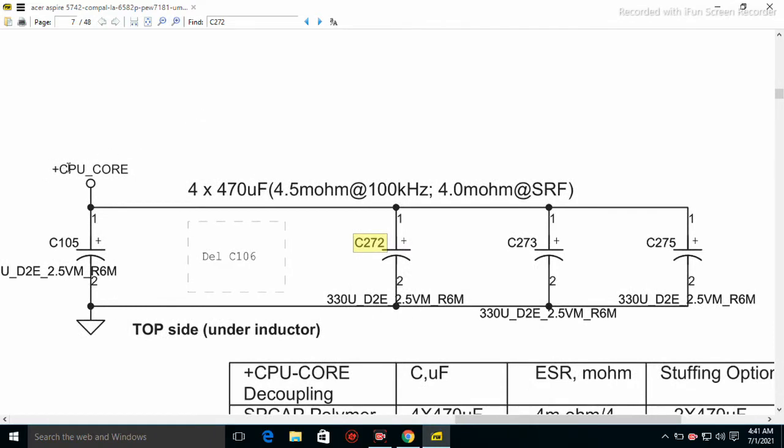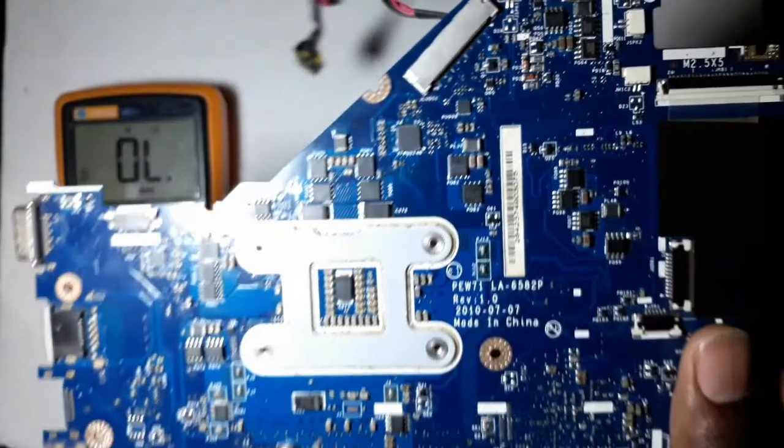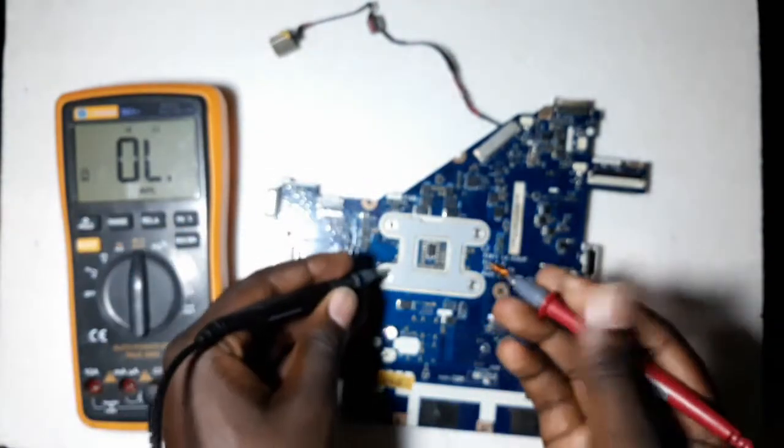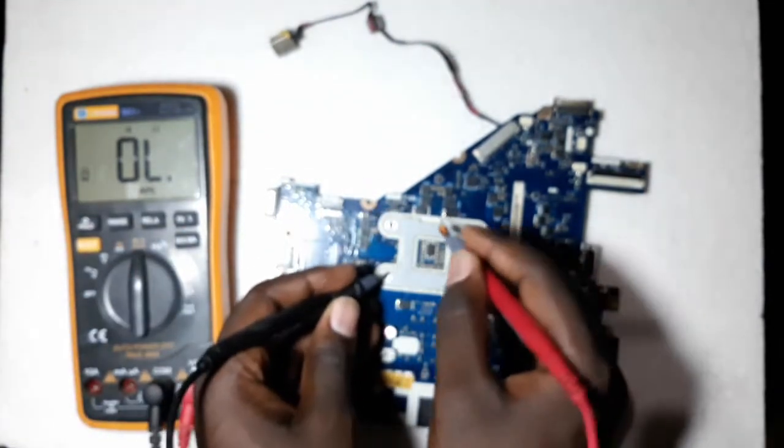This capacitor is under CPU core, and you can still see the sign of the plus on one side and the negative on the ground side. The best way you can check if a capacitor is faulty is to use a multimeter in continuity mode. One side is ground and the other one is not ground.